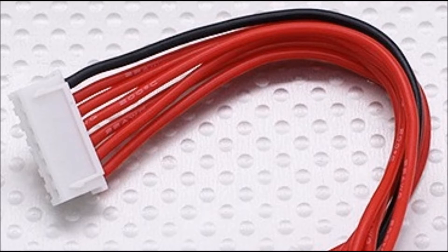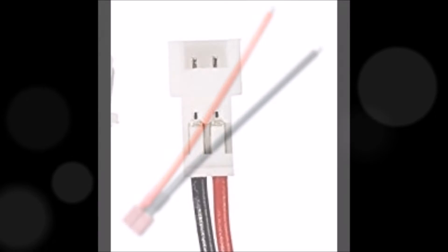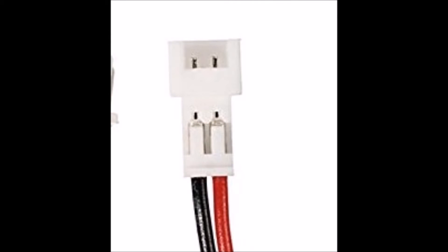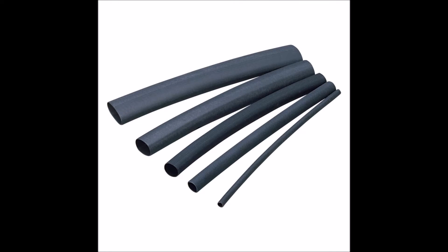You'll need one male balance adapter of your choosing — a 6S adapter would charge 6 LiPos at one time, a 3S would charge 3, and so on. You'll also need one female connector that plugs into your LiPo charger. My charger uses a Deans connection, so just make sure you have the correct female adapter for your particular charger. You're also going to need the corresponding number of JST 1.25mm female battery connectors — one for each battery you wish to charge. Finally, you're going to need a soldering iron as well as some heat shrink tubing to finish things up.